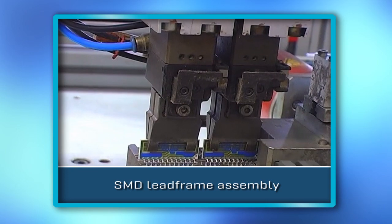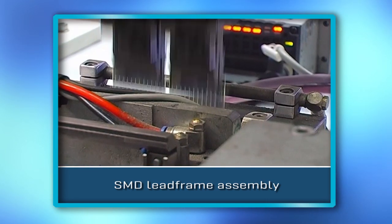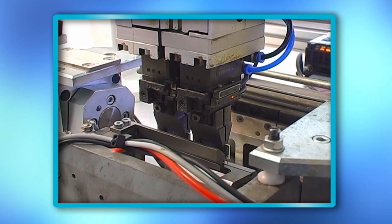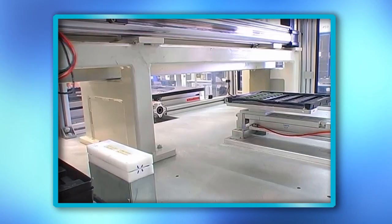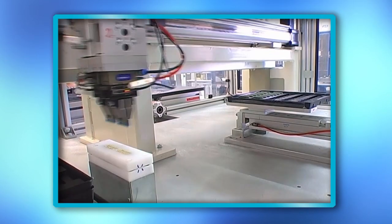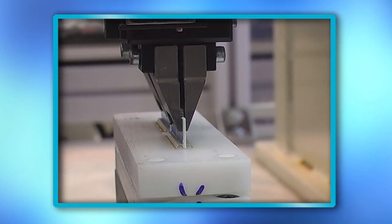High-volume production of SMD resistor networks is performed by an automated assembly line including lead frame attachment, fluxing, hotbar soldering, as well as an integrated functional testing station.